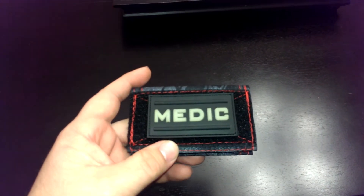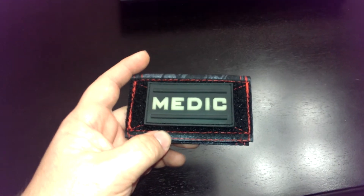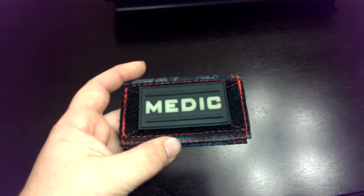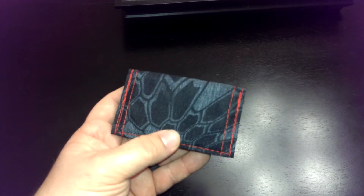I just wanted to share this little ID card holder or business card holder from SOE. I'll put some links in the description below. This is the Kryptek Typhoon — or Typhon — with red thread. We've got a medic patch on the front, and then this is the back of it, the design you can see there.